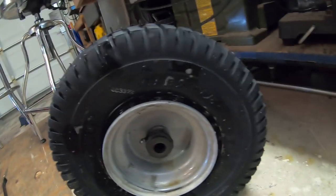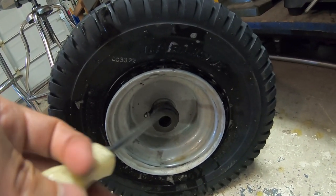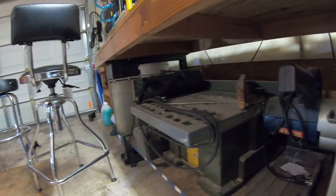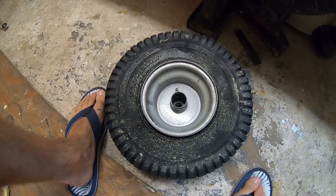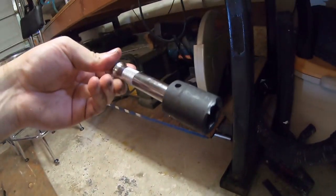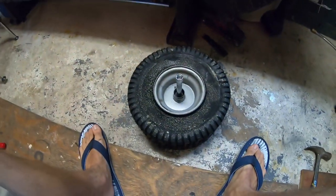Take note of where the grease zerk is — do not smack too close against that side or you'll damage the hole for the grease zerk. Keep the grease zerk up and avoid striking near it. Just keep the screwdriver at an angle and whack it with a hammer until it falls out. Once you get one side out, just flip the wheel over, get a socket and a half-inch extension, and bang it out from the other side. You might need a small socket so you don't damage the grease fitting. Looks like an 11-sixteenths socket. Just like that — whack it well until it comes out. It came out in maybe three good hammer blows. Obviously clean off your tools — you don't want to put them away dirty.